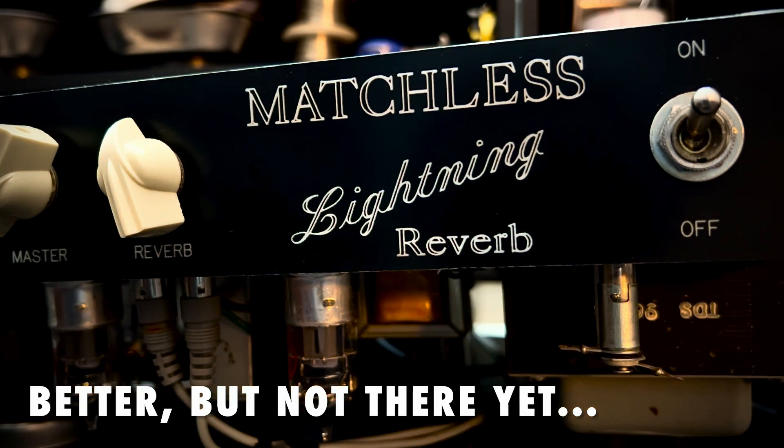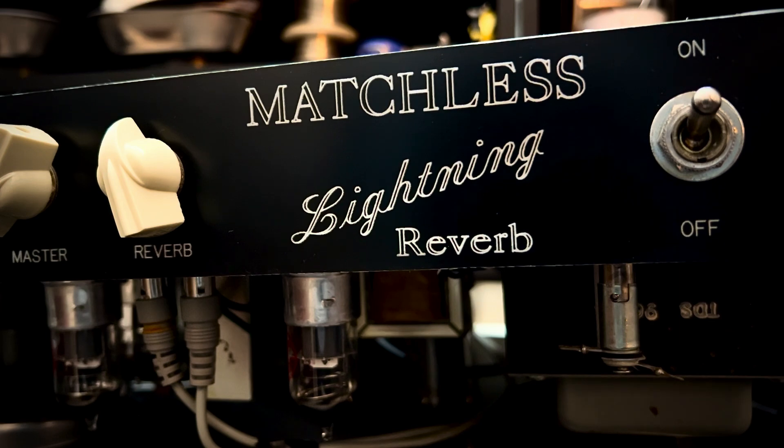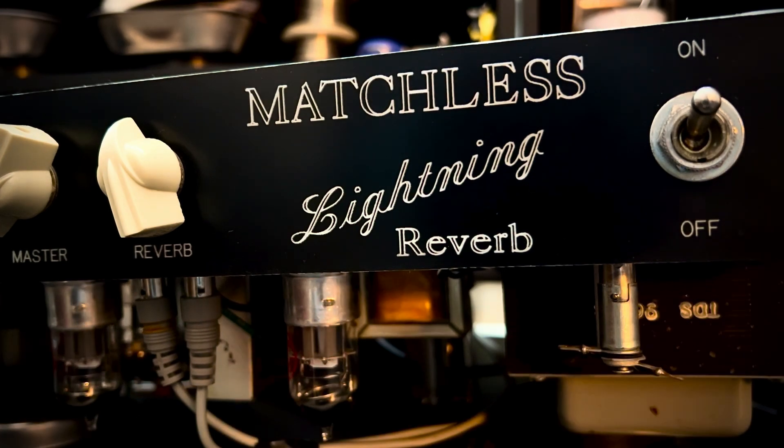Steve, what's up buddy? A little rustling in the background. I made a little progress with your Matchless lighting reverb.